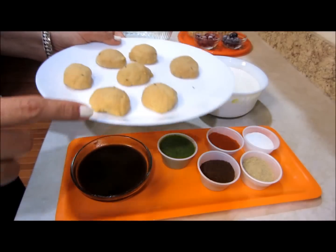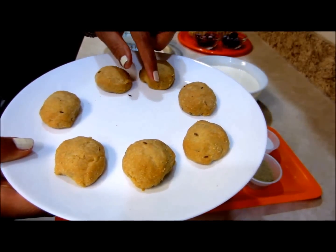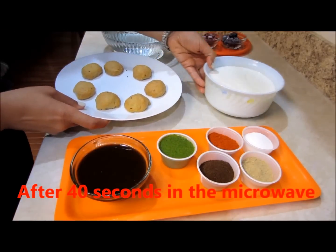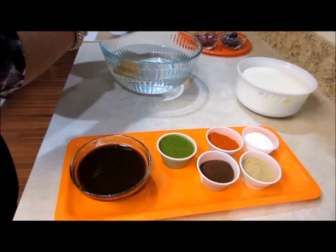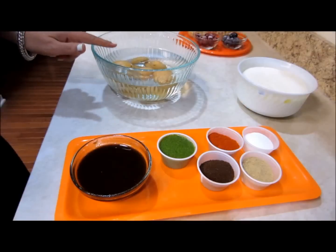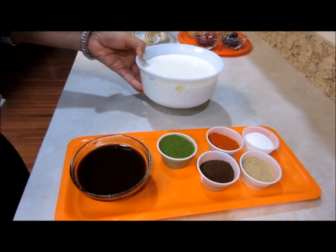I'll heat these biscuits in the microwave for around 40 seconds, aligning them at the circumference of the plate for even heating. So this goes in the microwave for 40 seconds. Then I'll soak them in water for around two to five minutes — each biscuit will take a different amount of time to soften up, anywhere between two to five minutes.